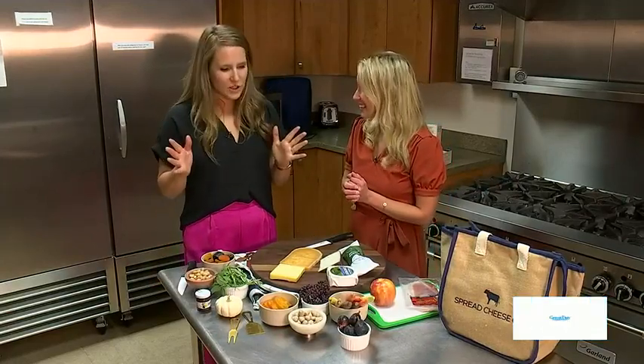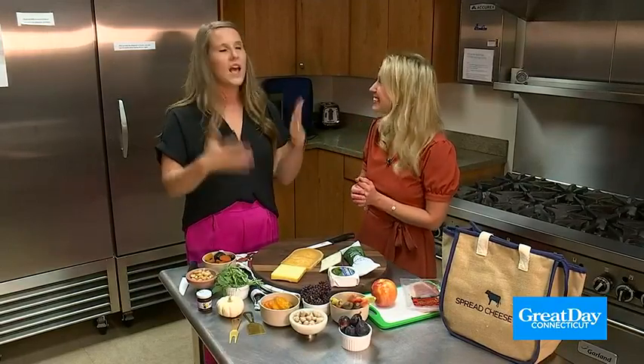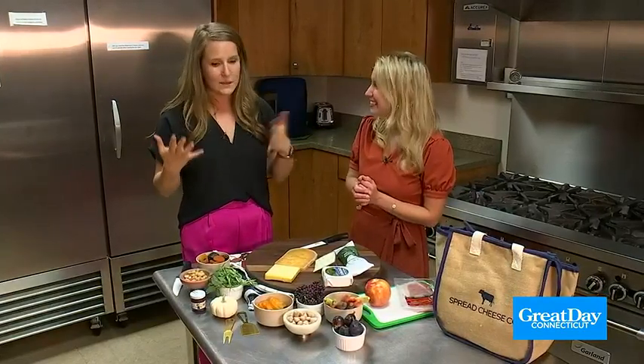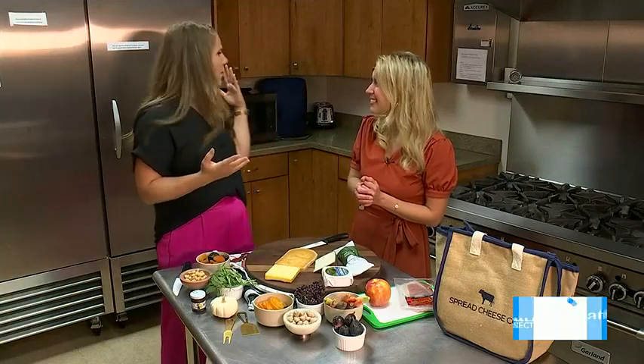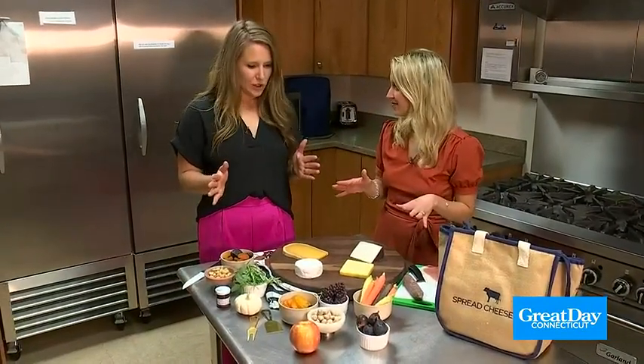So with all of my cheese boards, I always follow the exact same steps every time. It's a cheese-by-number situation. So we start with the cheese, then we go to the meats, then we go fruits and veggies, and then we go to some dips. And then we start adding out all the fall goodies — you'll find any number of things, whether it is maple leaf cookies, maple candy, or candy corn. Okay, so step one: the cheese.